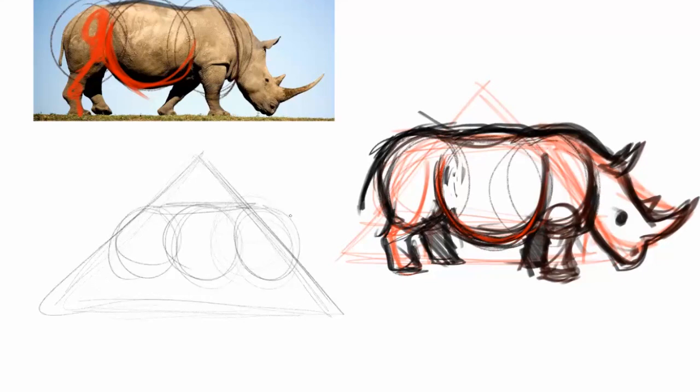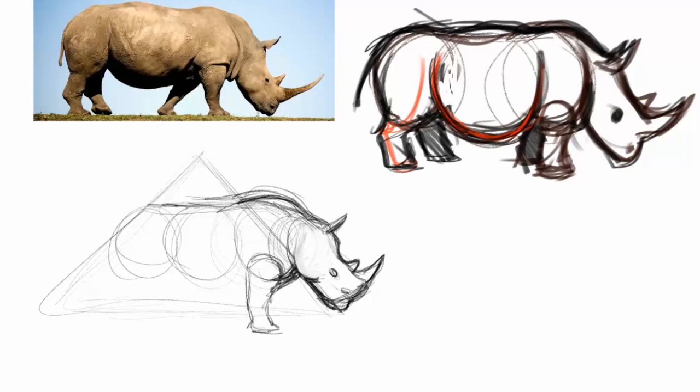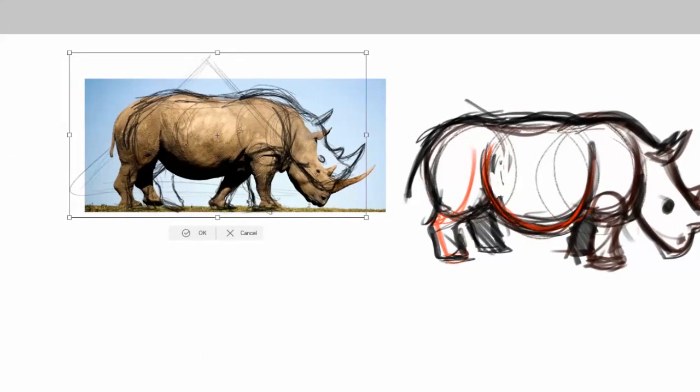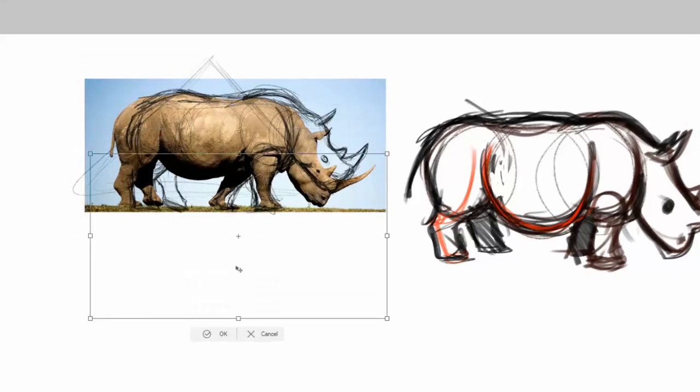So here goes pass number two, and immediately you'll notice my pen is much finer, allowing me to get into more detail. I'm also looking at line connections — where things intersect. You'll see the back legs are first a little too long; I'll shorten those or elongate the front legs. Then I do something I love about digital art — you can also do this with tracing paper in traditional art. I take my sketch and resize it over top of my reference photo, which lets me see where I'm drawing what I think I see versus what's really there, so I can correct proportions without tracing.